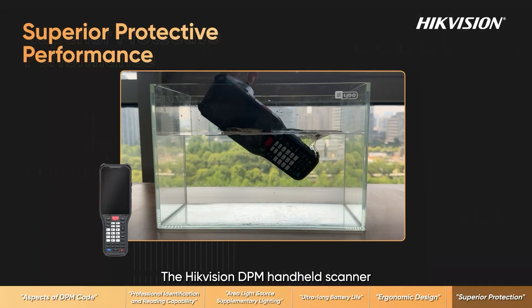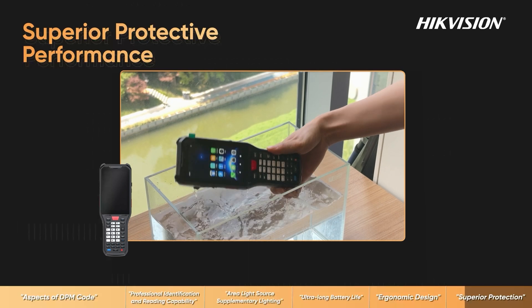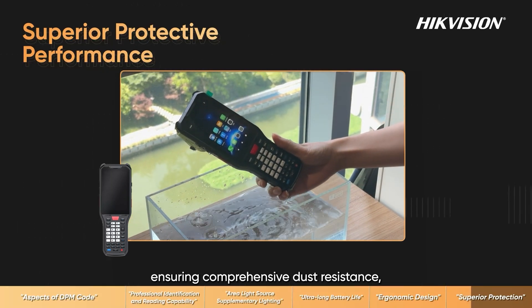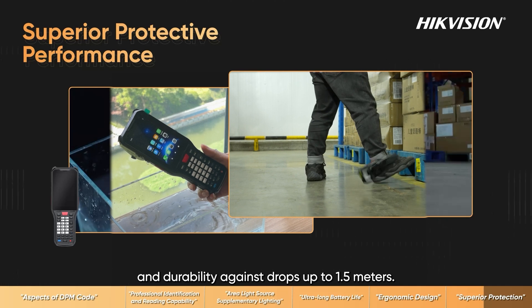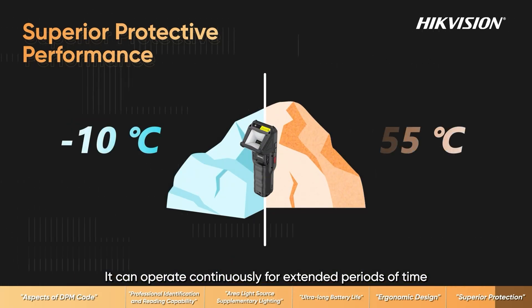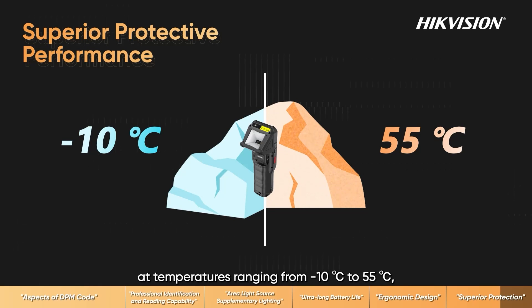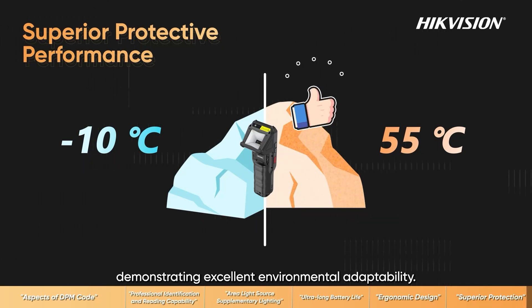The Hikvision DPM handheld scanner features an IP68 protection rating, ensuring comprehensive dust resistance, effective waterproofing, and durability against drops up to 1.5 meters. It can operate continuously for extended periods at temperatures ranging from minus 10 degrees Celsius to 55 degrees Celsius, remaining unaffected by low temperatures and avoiding overheating in high temperatures, demonstrating excellent environmental adaptability.